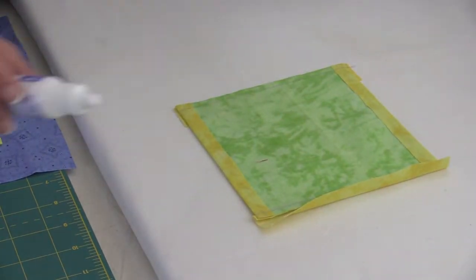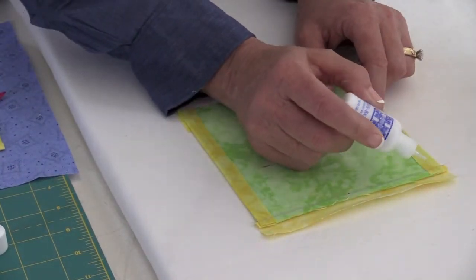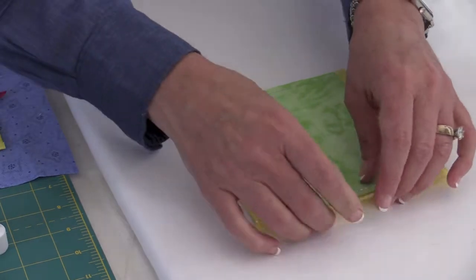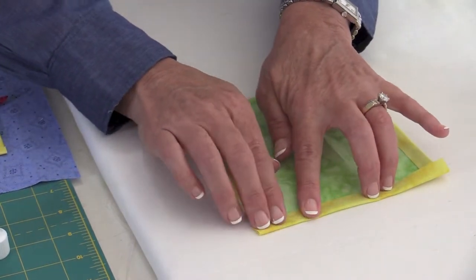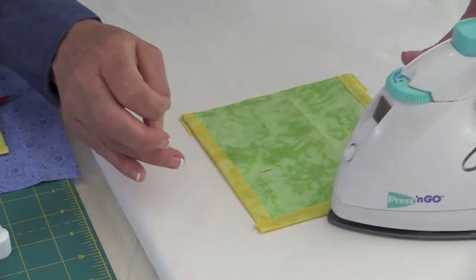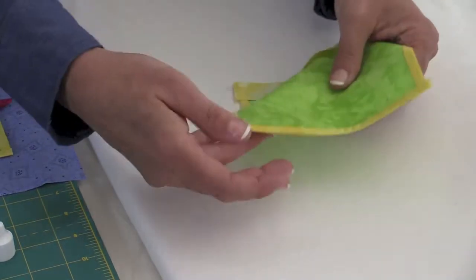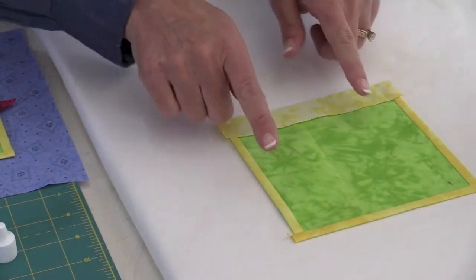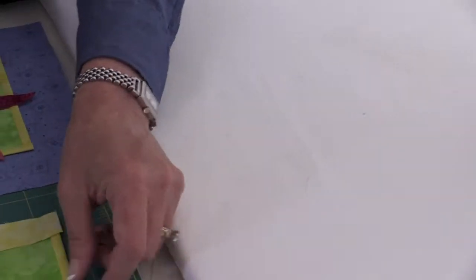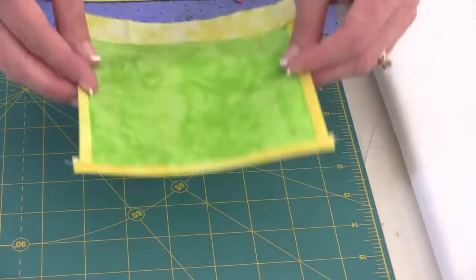This is a little Roxanne's Glue Baste It. I'm just going to put it right here along that seam line, then fold that over again and press it dry. We'll do that on the other end as well. Let me just show you what it looks like on the front — and then we're going to trim the ends even with the sides.